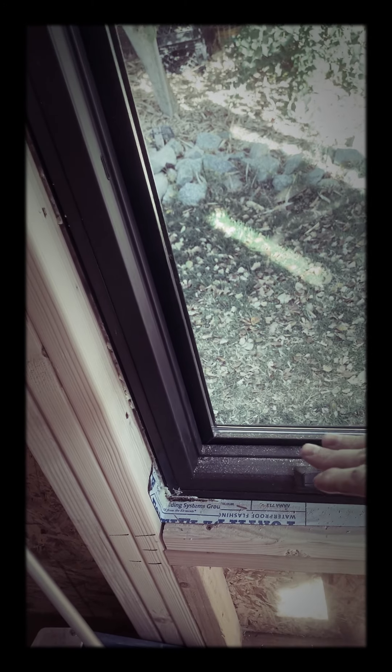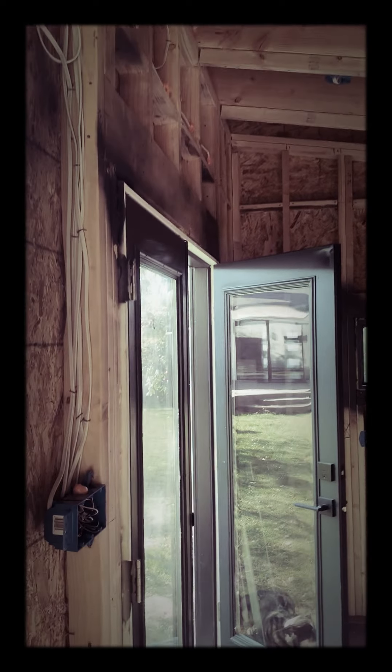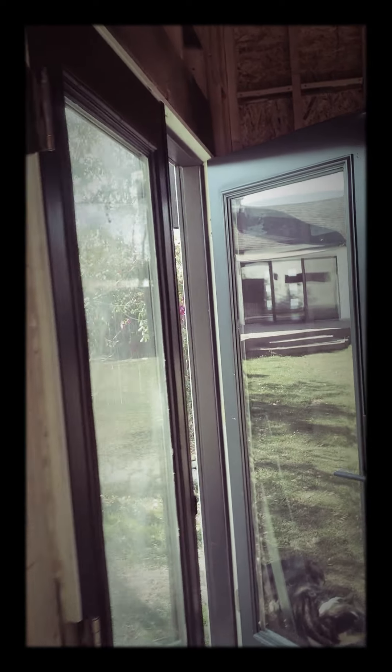And here are the windows. You can kind of see the remnants of the flashing — it's flashed all around, but the bottom sill flashing does come in while the other flashing does not. I think that's about it. Talked about the plates, the electrical, the fireproofing. If you have any questions, just comment below. Thanks.